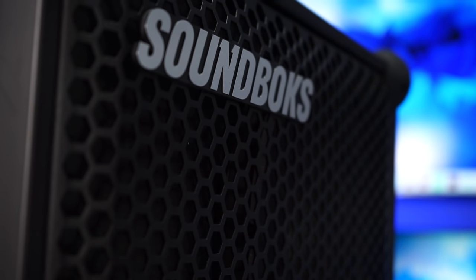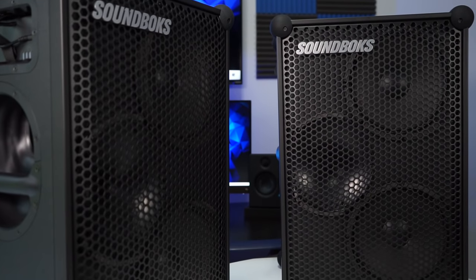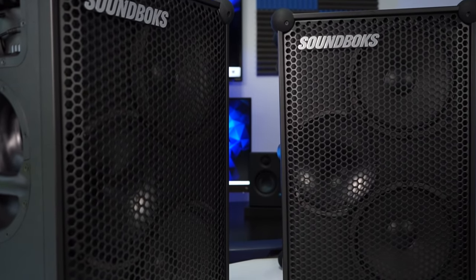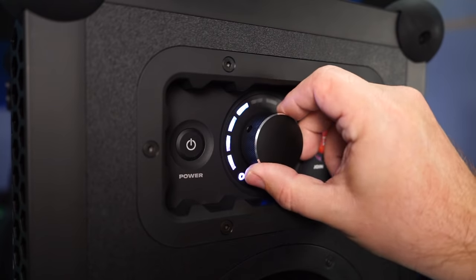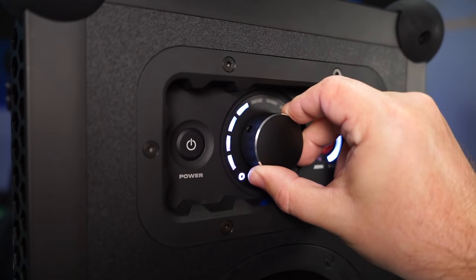We're going to look at the Soundbox 3, but we're not only looking at one speaker — we're looking at two of them. I'll explain why I have two in just a minute, but these do retail for a thousand dollars a piece so they are not cheap. To get the best use out of these you really want to buy them for outdoor use, or at least a much bigger opening than an office or living room. It gets way too loud for stuff like that.